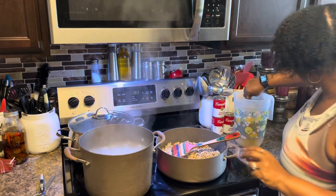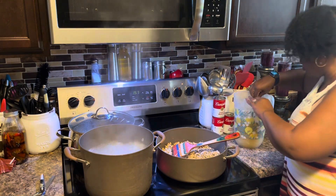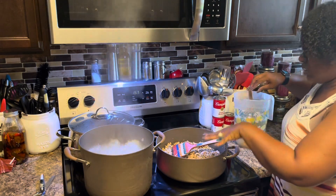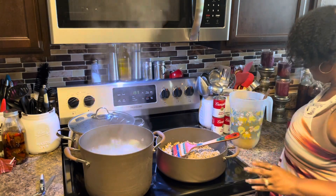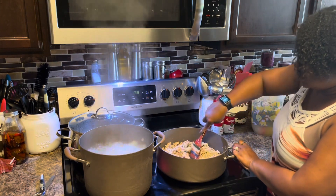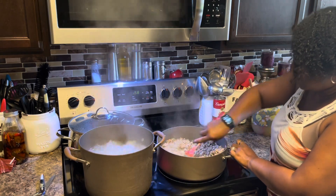I got my broth ready for this turkey helper — I made the chicken broth with the bouillon. When it's ready it's going to go in with the turkey. This turkey helper doesn't take long at all to put together. All you have to do is brown your turkey, cook your pasta, add all the seasonings together, let it simmer a little bit, and that's it.